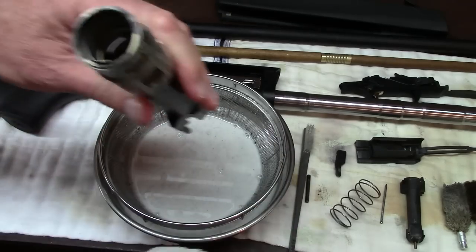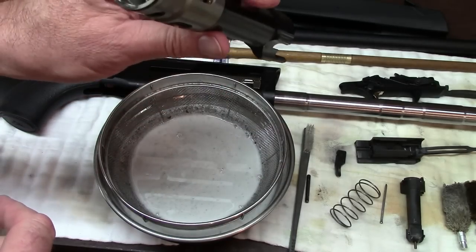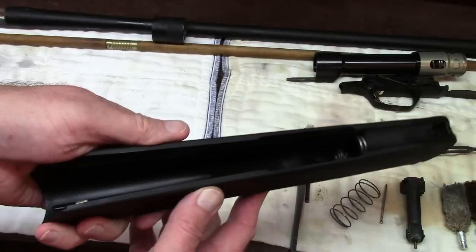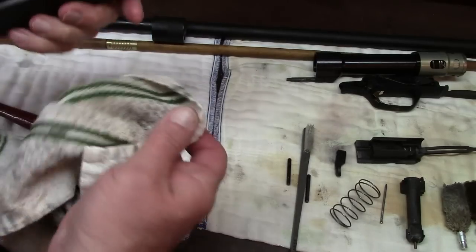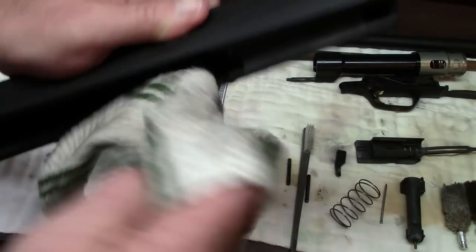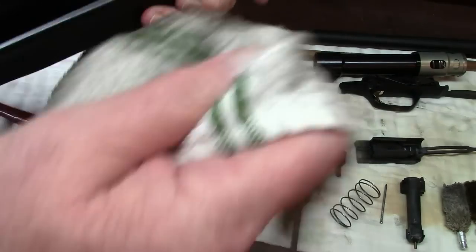Perfectly clean — just like brand new. If I want, I can take a shotgun rod and go in there with a patch to wipe that off, but it's really not necessary. Everything is fine the way it is; it'll dry out on its own. Before we leave the chassis, we'll clean out the foreend — I've got enough solvent on this rag to get the carbon out.